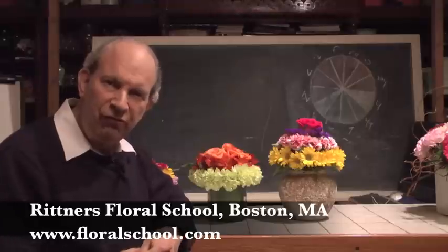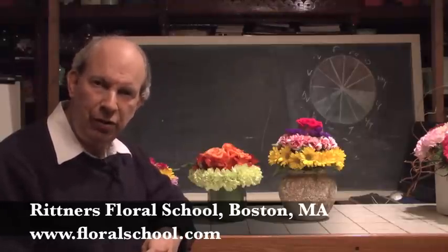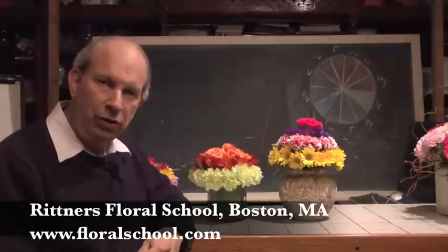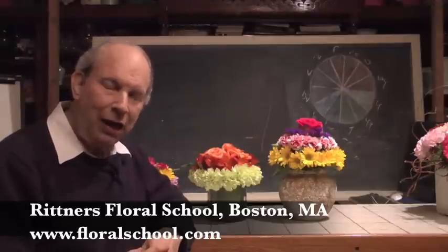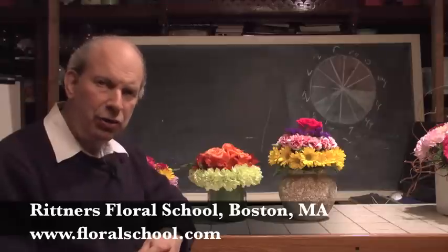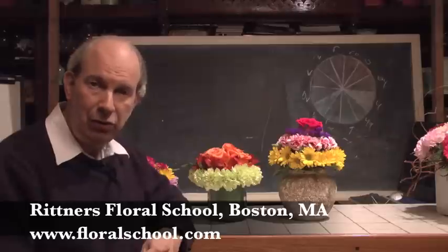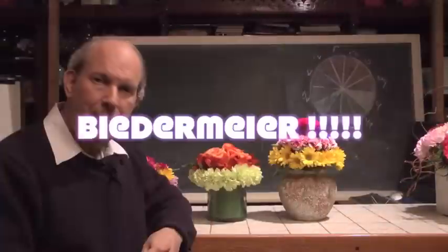Welcome to the Rittner Floral School in Boston, Mass. I'm Dr. Steve Rittner, and it's a pleasure to welcome you into one of our classrooms today. I think you're going to really enjoy this brief demonstration. It's a fun one, and it's going to show you a technique that you can make use of very effectively in your designing to come up with a really neat look. What is the technique? What is the effect? We call it Biedermeier.